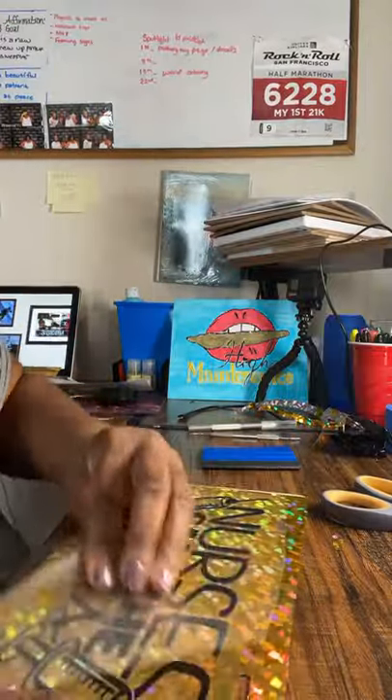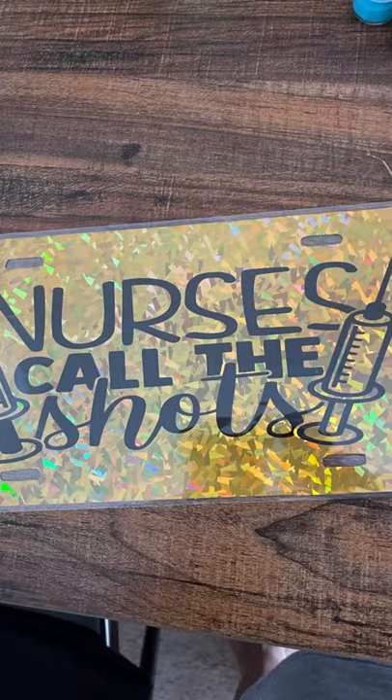This is before I seal it with epoxy, but this is all that I did. I hope that you like it — yep, bye!